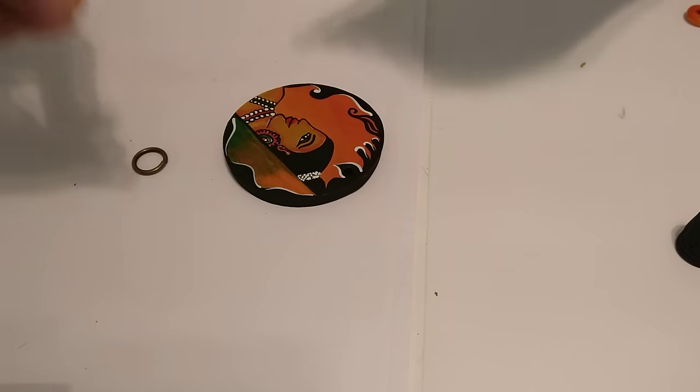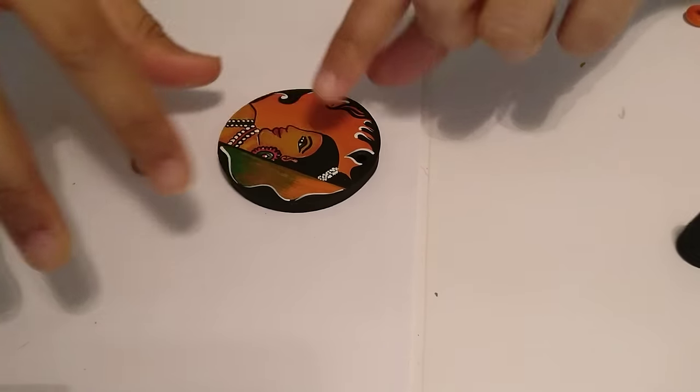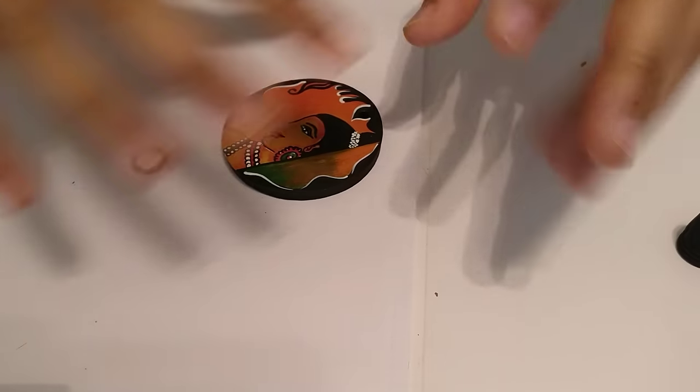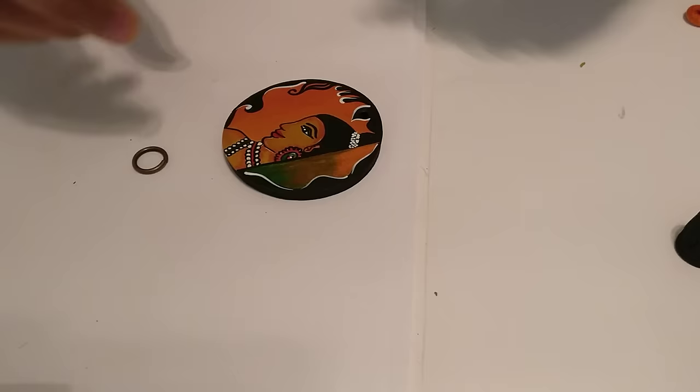Hello everyone. Today I'll be showing how we can assemble a set like this. This is something that I painted yesterday and we'll just do a quick assembling of how something like this would look when it's put together.